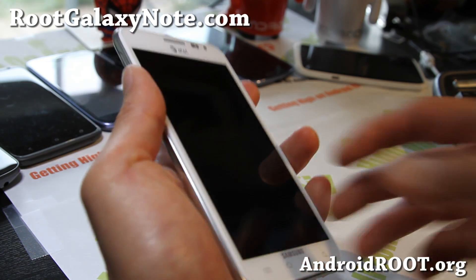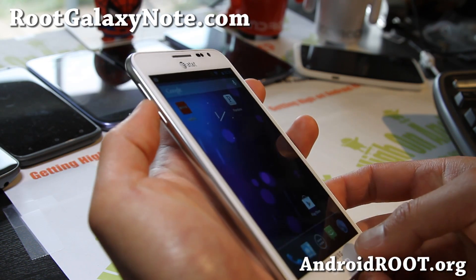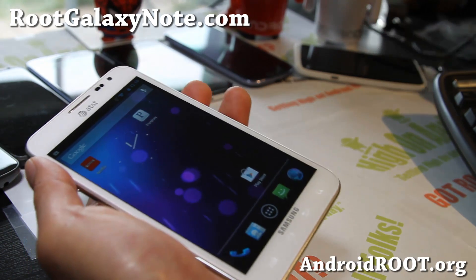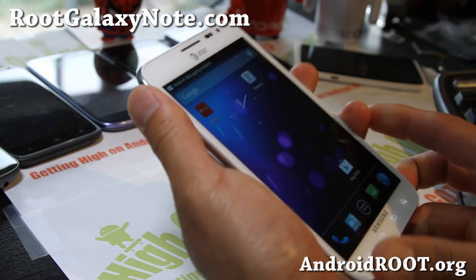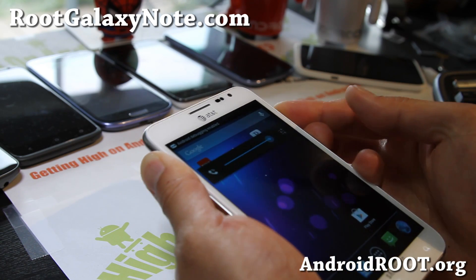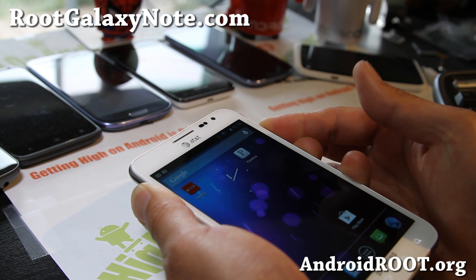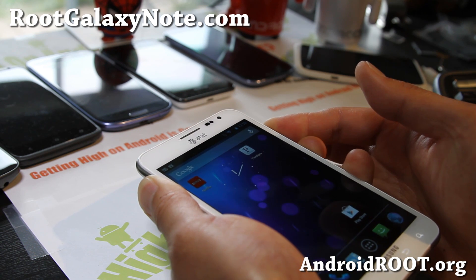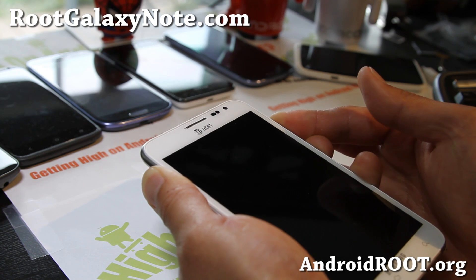First, you'll have to put your phone into download mode. Go ahead and plug in your USB. Then hold down volume down and the power button. This is essentially the same as the Gingerbread unroot method, but I thought I'd update it since some of you want to unroot your phone straight to official ICS.